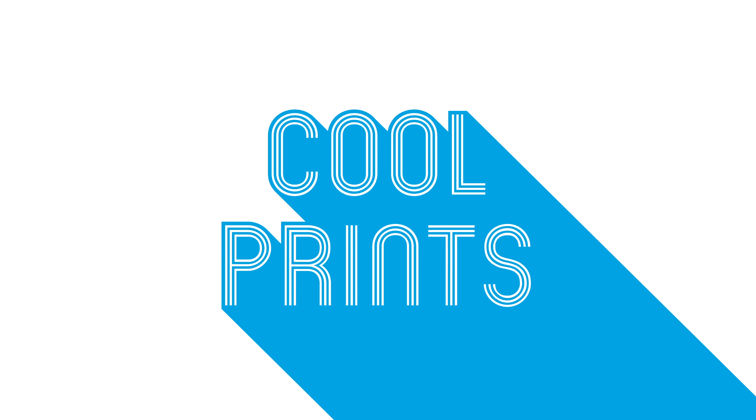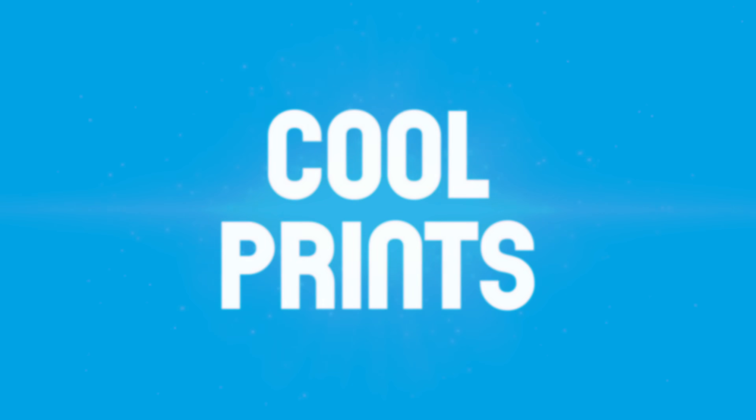Hey everyone, welcome to Make Anything. My name is Devin and today on Cool Prints, I wanted to share some of my recent experiments 3D printing compliant mechanisms.